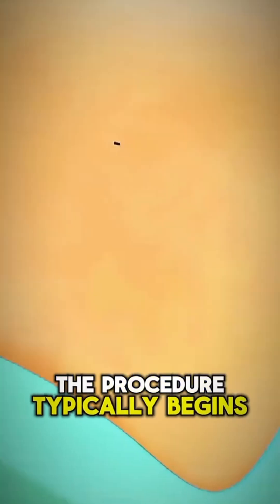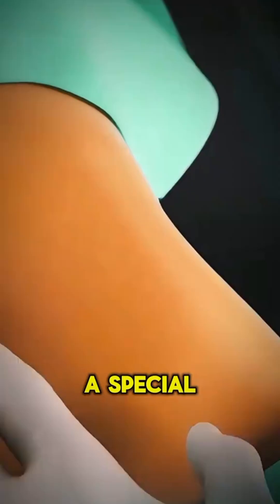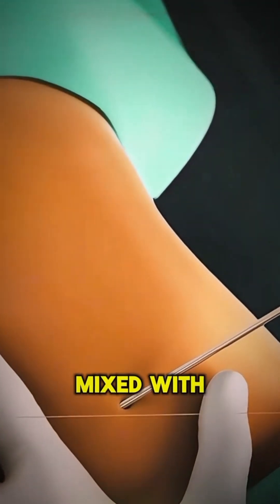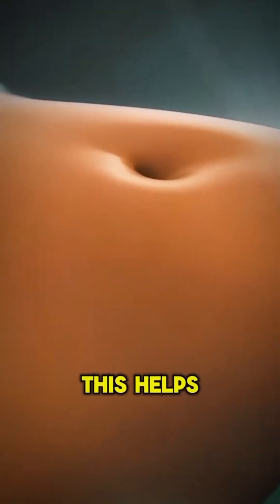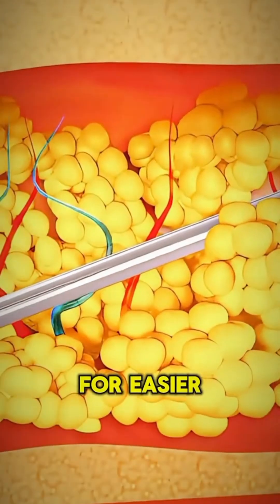The procedure typically begins with local anesthesia. The surgeon first injects a special saline solution mixed with anesthetic into the targeted area. This helps numb the area, shrink blood vessels, and prepare the fat for easier removal.